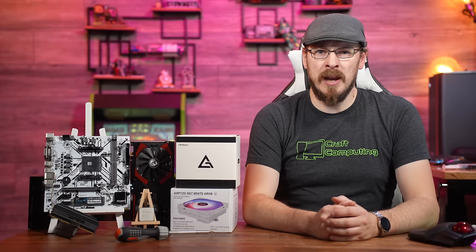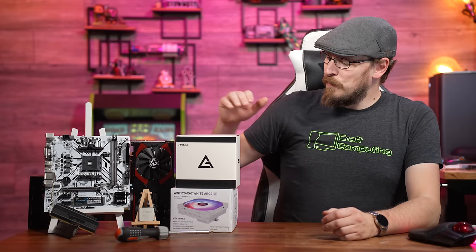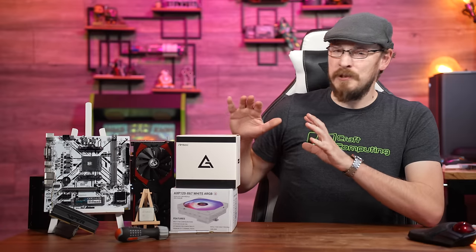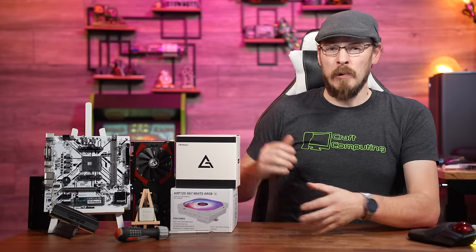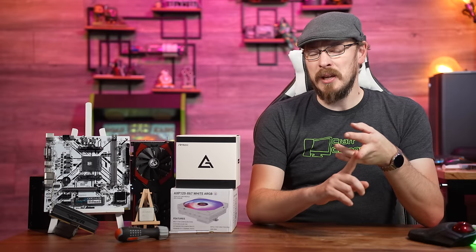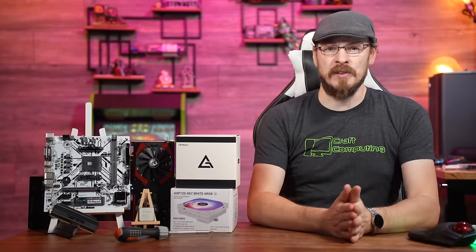Welcome back to Craft Computing, everyone. As always, I'm Jeff. The goal for this build is to be as low buck as possible, but not leave too many things on the table. We want the system to look good and perform well, but still potentially leave some upgrade options in the future. So these are the parts that we came up with.